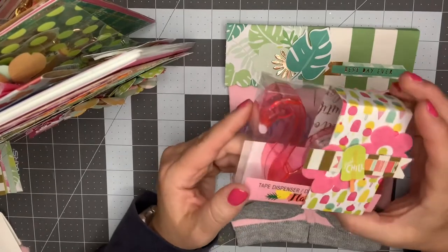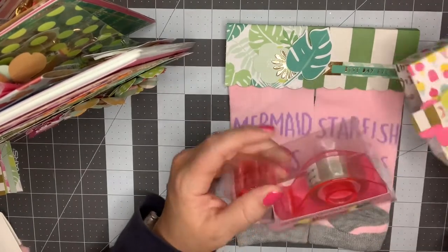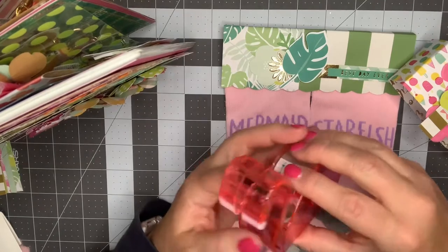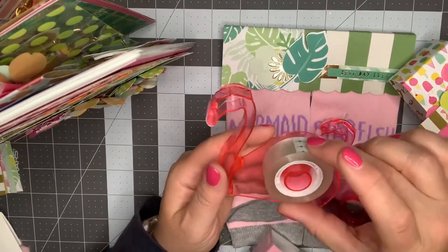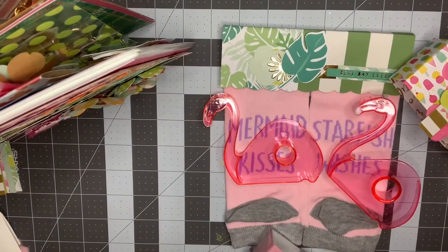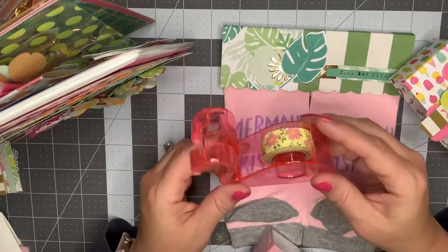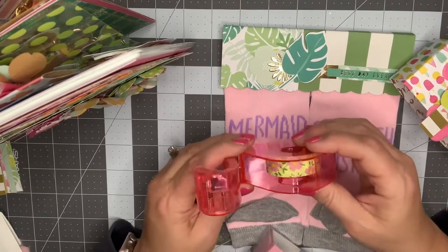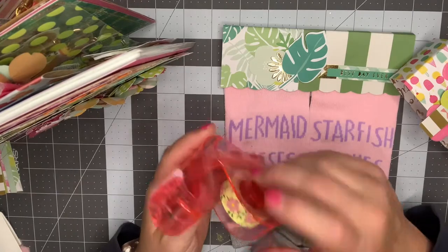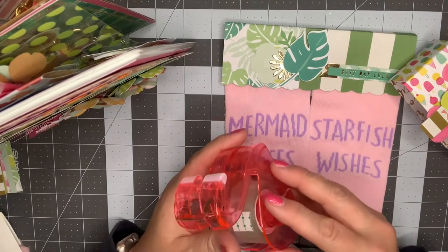I have gotten this flamingo tape dispenser that we've all seen at Dollar Tree. My thought was to actually take the scotch tape out — Brittany, if you're watching this, you certainly could do this — and replace it with some washi tape. The washi tape I was going to use, this one would fit perfect but I don't love it as much. So feel free to put a piece of washi tape in there. I thought it would be cute to have on your desk where you could just put washi on it and have it available to seal up packages and things like that. I just loved the flamingo theme of it — that's why this is being included.